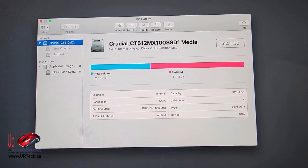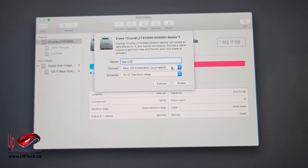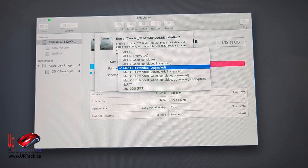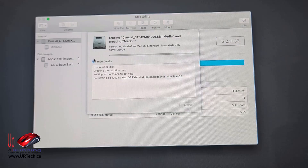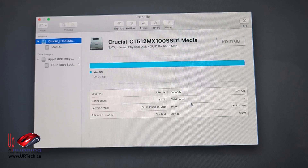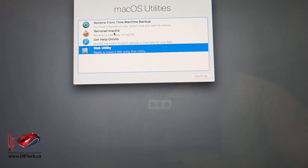Select your drive and select Erase. It doesn't make any difference what you call it — I'm just going to call it 'Mac OS'. For format, you want 'Mac OS Extended Journaled' — that's the happy one. Make sure the scheme is GUID — Global Unique Identifier. Click Erase. Done. Then close the utilities and go to 'Reinstall Mac OS.'